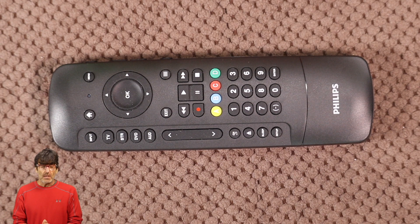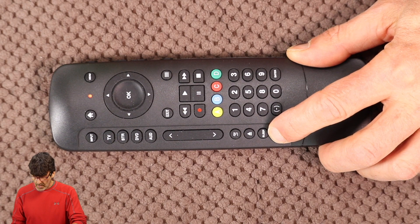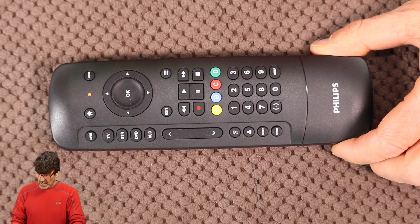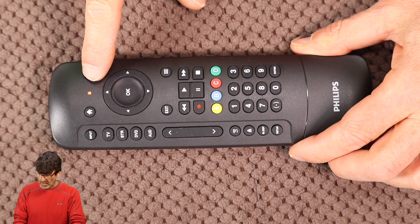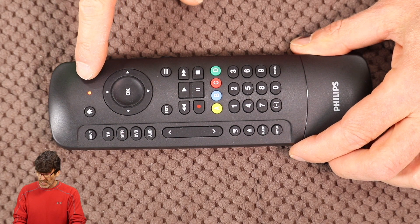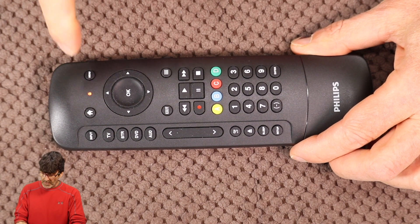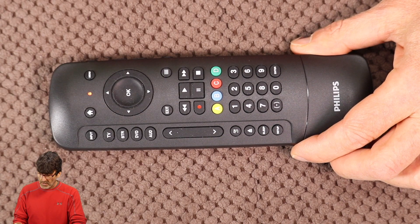Let's take a look now at the auto code search. This method will send out all the codes in a device category, but be warned it can take a while since there are hundreds of codes, especially if yours is towards the end of the list. Start with your device turned on. Press and hold setup like we did before, then press your device that you want to program to — we're going to use TV again. Now hit power. See this flashing? It's sending out a code every time it flashes. Keep your remote pointed at the device the whole time, because if you move it around you might miss the code while it's sending them out.